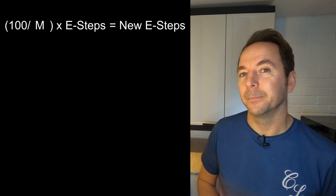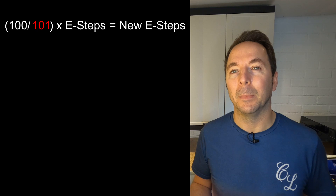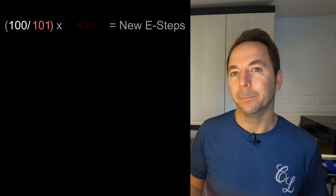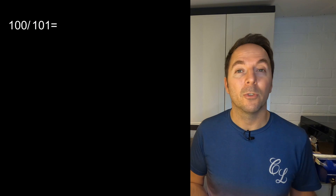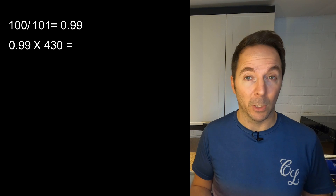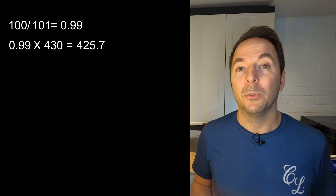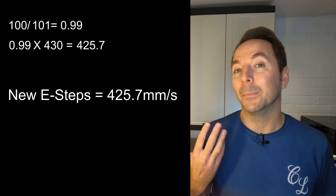Now we have all the information we need to calculate our new E-Steps. To find our correct E-Step figure then we need to use this formula. Substitute M for the amount of filament your extruder actually pushed through and replace E-Step with your current E-Step figure. In my case I need to divide 100 by 101 and then multiply the result of this by 430, which is the E-Steps I currently have. My result is 425.7. This is what my E-Steps should be.